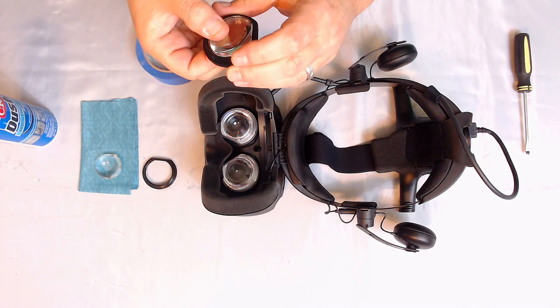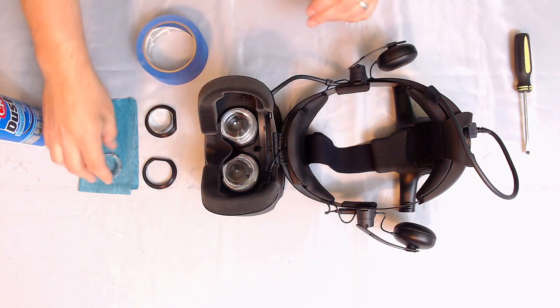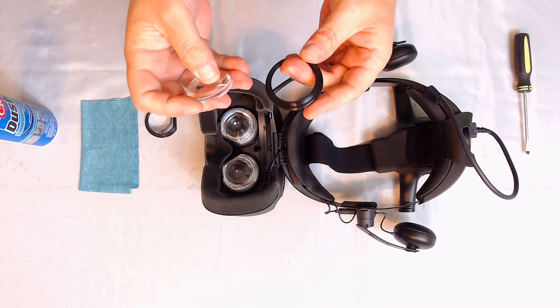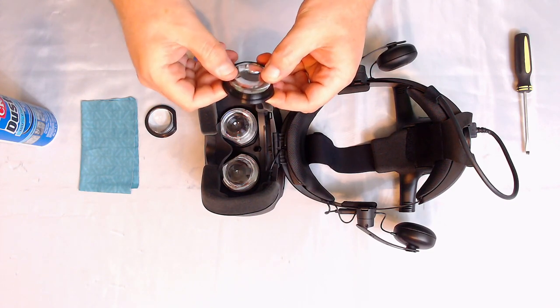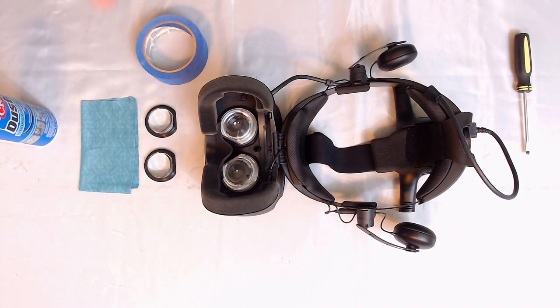You can hear it snap. We'll do the same with the other one — always remembering to put the flat end in first and start from the back. And click — there we go. Lenses are ready.